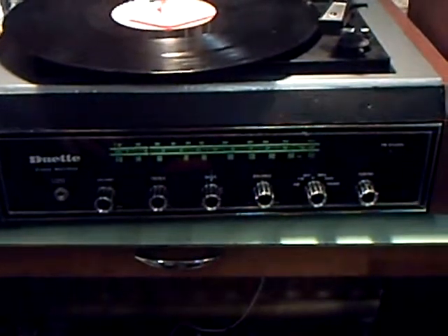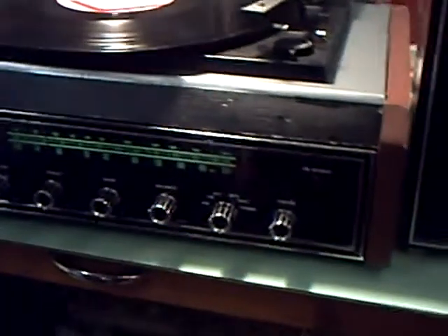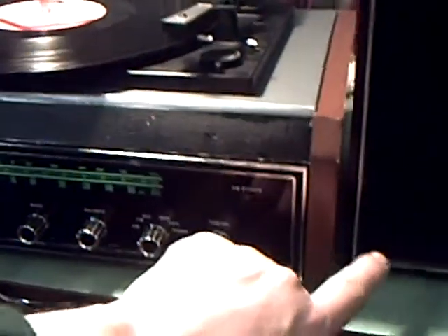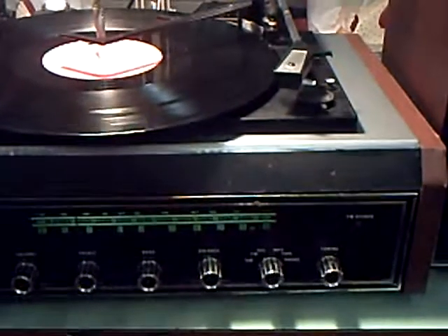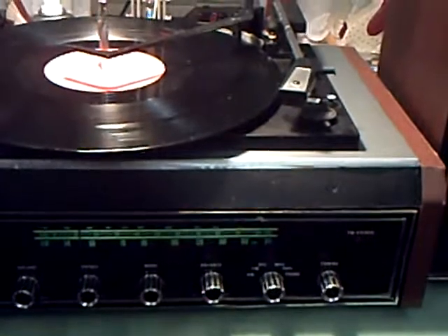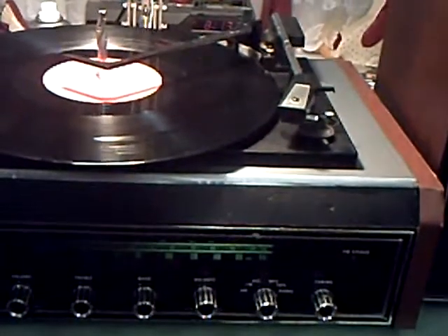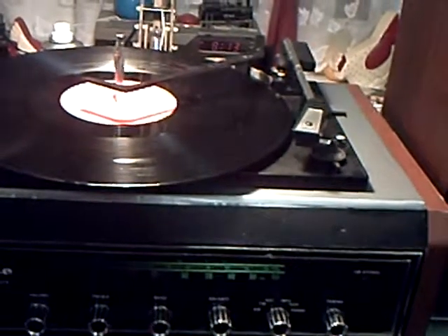For one thing, it had no turntable on top of it. And one of his relatives cut a big hole in the side and put full-size jack plugs in — something about testing equipment. The turntable that was fitted was clearly the miniature BSR type, which is usually found on those little ITT things with the speakers in the lid.